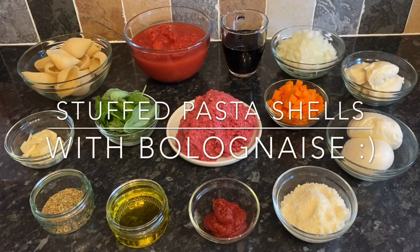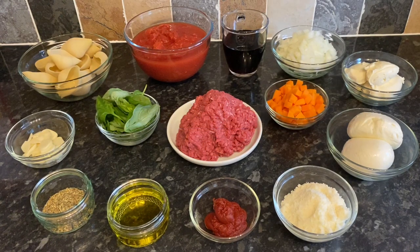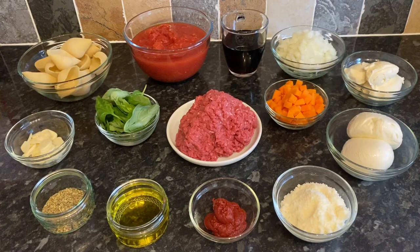Good evening everyone — or good morning or good afternoon — whenever you're joining me, lovely to see you again. If you're new, a very warm welcome. This is What's for Tea, my name is Cheryl, and I'm going to take you through a very easy stuffed pasta shell recipe that combines with a beautiful bolognese. This is such a tasty recipe — highly recommended if you like bolognese-style pasta dishes. It's one of our favorites and one I haven't done for a long, long time.